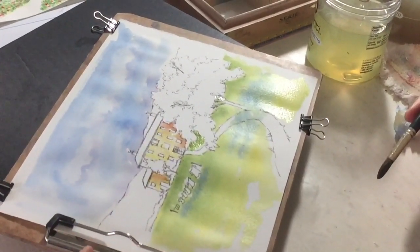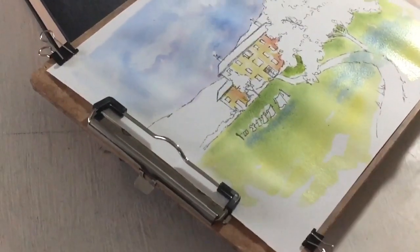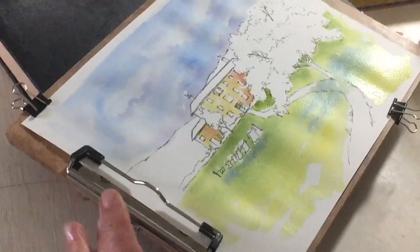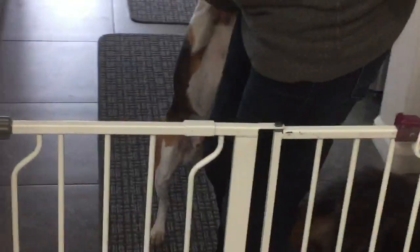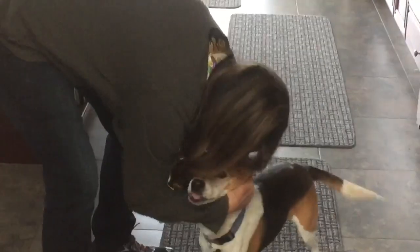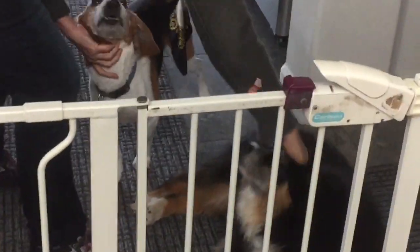I think I'll turn off the camera and go pet Pace. Hi Pacey, it's time for a break and petting time. Okay, everybody's happy, break time's over.